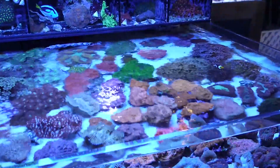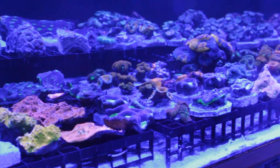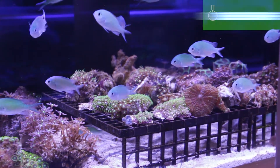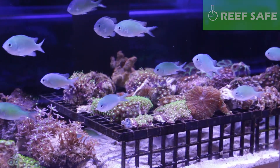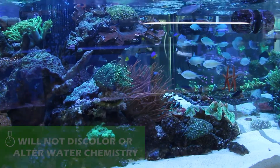The product is excellent for use when adding or holding new frags, or anytime your corals show signs of stress. Coral Recover is completely safe for all reef tank inhabitants, will not harm your biological filter, and will not discolor or alter your tank water parameters.